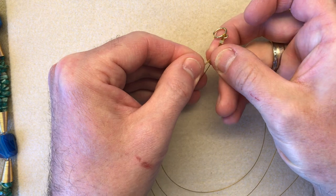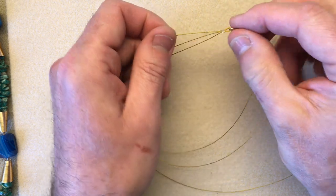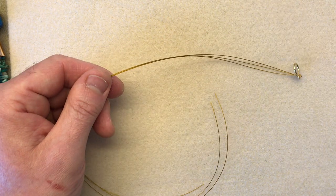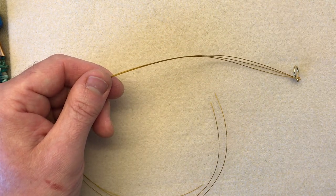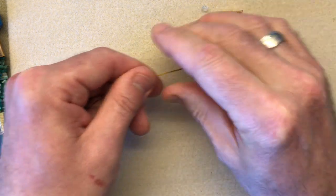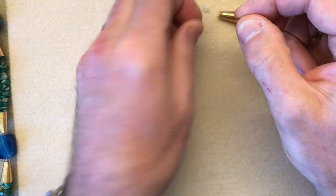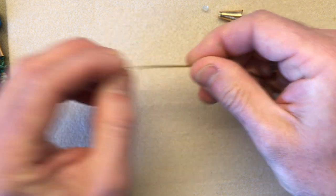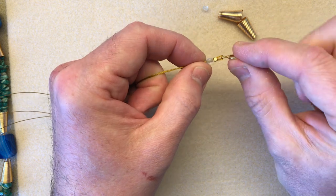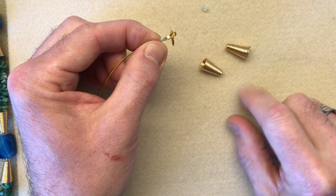Now separate your threads. We need to pop a little WAGs cone on the end to start. Do you remember those little spacer beads from the strand in your kit? Take all three ends of your thread and place one of those beads on all three threads, slide it down — that bead acts as a nice stopper.